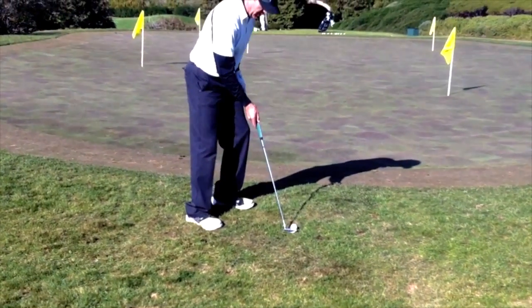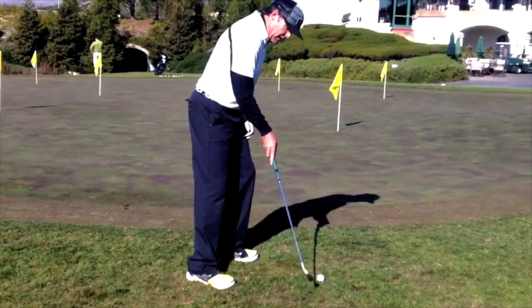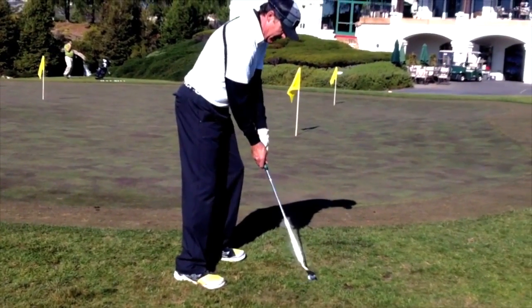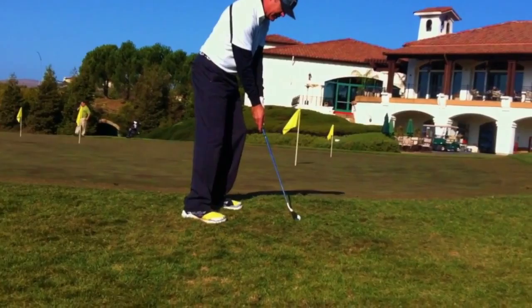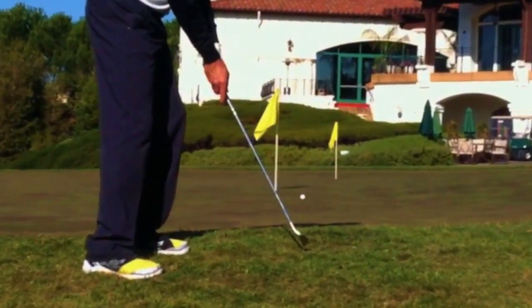A great way is to take the putter and turn the toe down, come at a steeper angle. Keep your weight a little bit more left, hit the back of the ball, and the ball will bounce up and go out towards the hole. You'll miss the clump of grass because of this. Just like that.